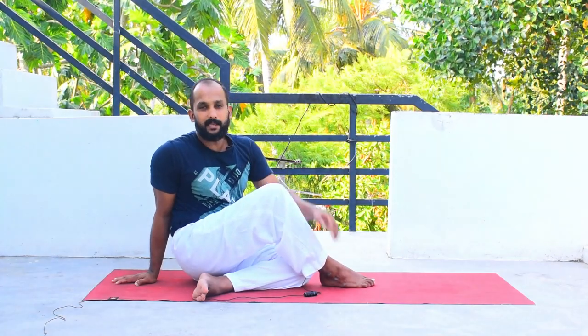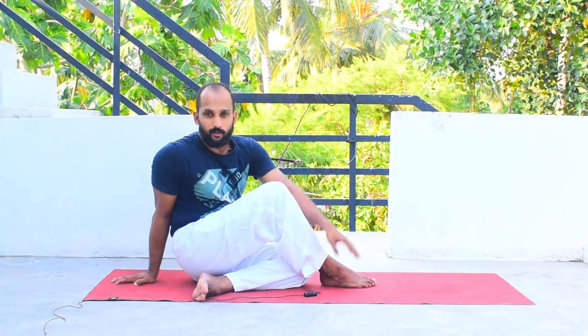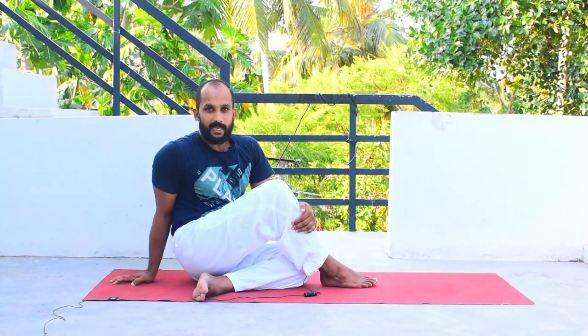If you are a beginner, it is very difficult to catch your ankle. In such cases, what I suggest — inhale, left hand up, stretch towards your right side and place your elbow on the outside of your right knee like this. Look back and breathe. This is the beginner variation.